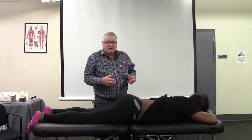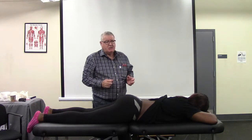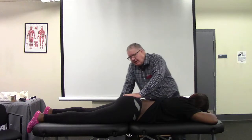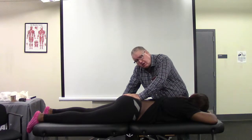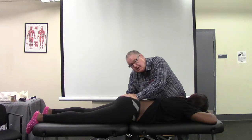A while ago we pointed out that she still has some restriction of posterior rotation of the ilia, and we're going to treat that shortly. But I wanted to show inferior glide of her sacrum, and this direction is restricted.